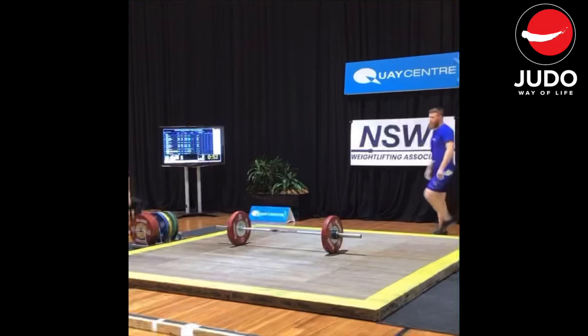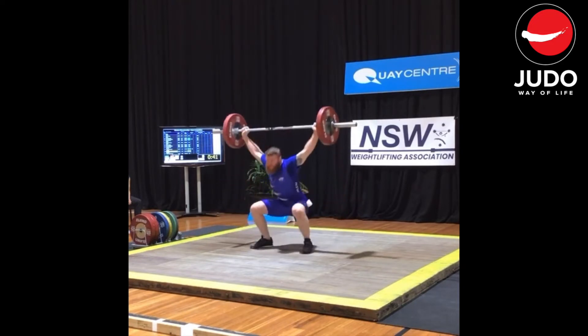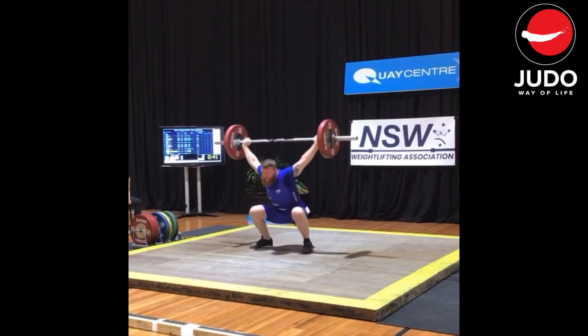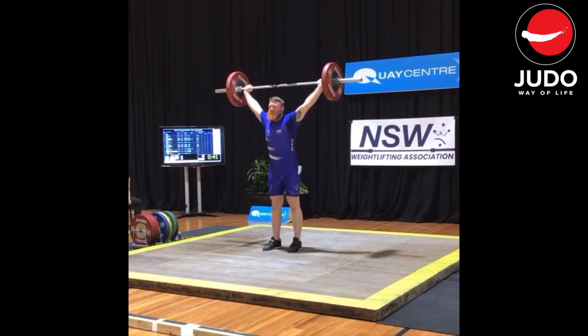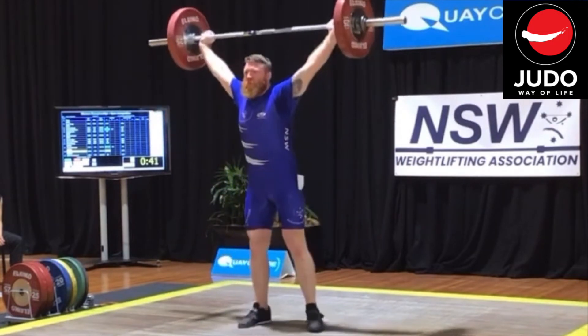My opening lift on the snatch was 75 kilos, which is a two-kilo increase on my PB of 73 from the last competition. I've been feeling good with the snatch — my shoulders are becoming a little more flexible in that position and I'm becoming less scared of throwing myself under the bar. It's definitely my least comfortable movement; snatch is an exercise I've not really focused on in the past, so it's been the hardest technique to learn out of the two. The 75 went up pretty easy.